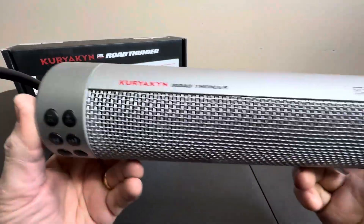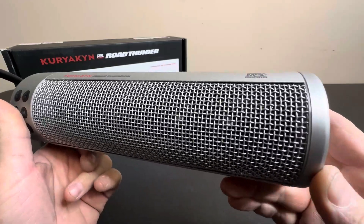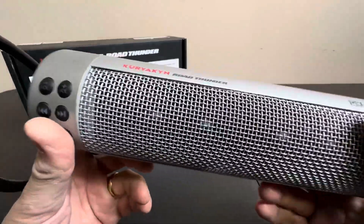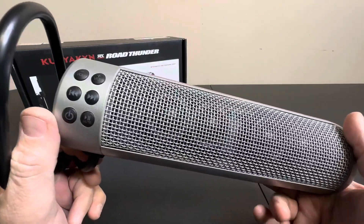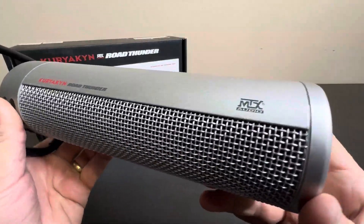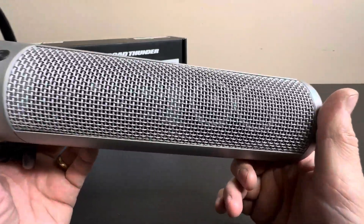Just giving you guys a peek of this Road Thunder by Krakian, and it's powered by MTX Audio. They don't actually make their own speakers. Krakian is like a brand that makes a lot of cool accessories for motorcycles, and this is no exception. This is a really cool way to get powerful stereo right in front of you.